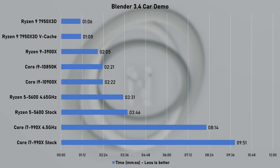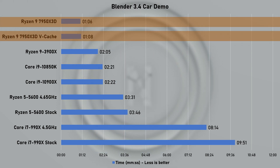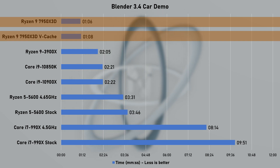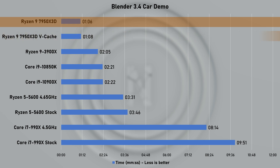Next, I'm using Blender 3.4 to render the BMW car demo. The 7950X3D took just 1 minute and 6 seconds to complete, making it almost 90% faster over the 3900X. Once again, there is not much difference between using auto and cache mode.